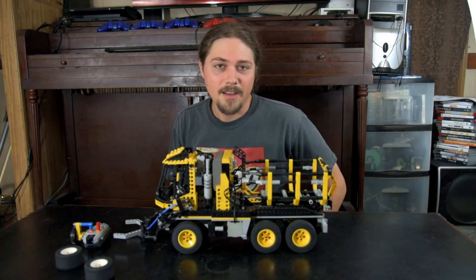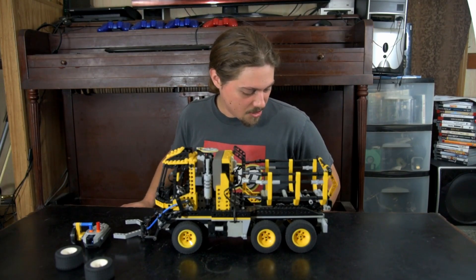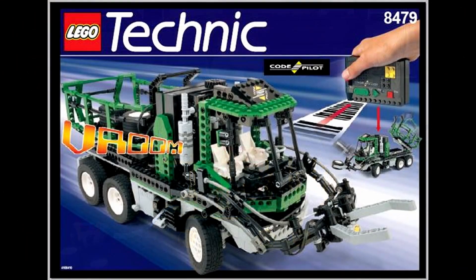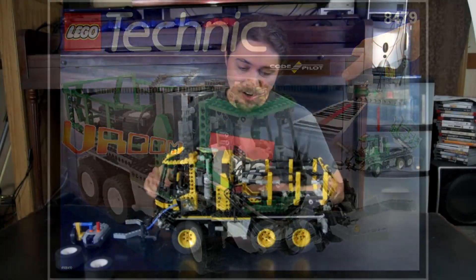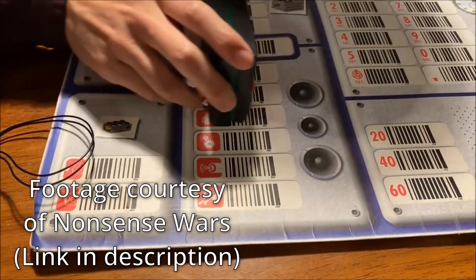Five years ago, I uploaded my first video to this YouTube channel — my RCX CodePilot. This truck was the main build in the 8479 Barcode Multiset from 1997. The original model was controlled by scanning barcodes, hence the name of the set.